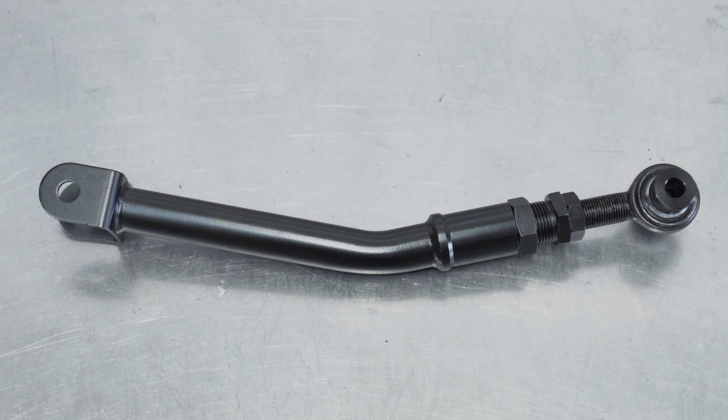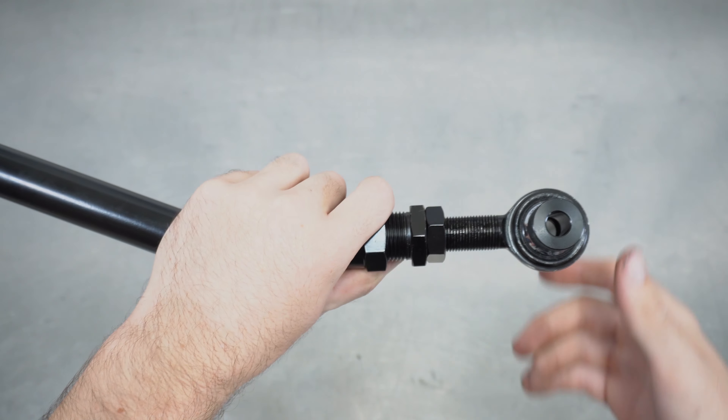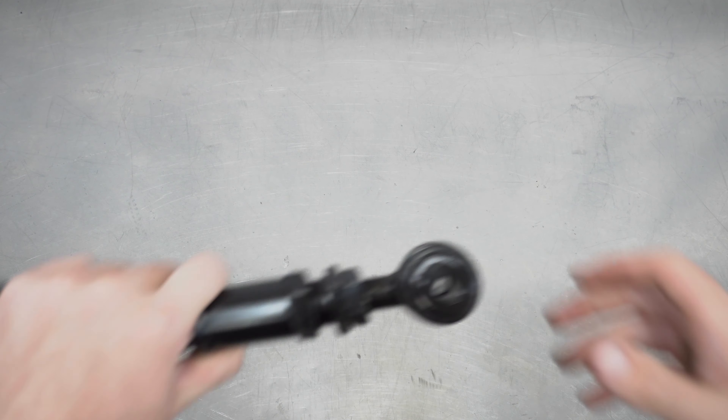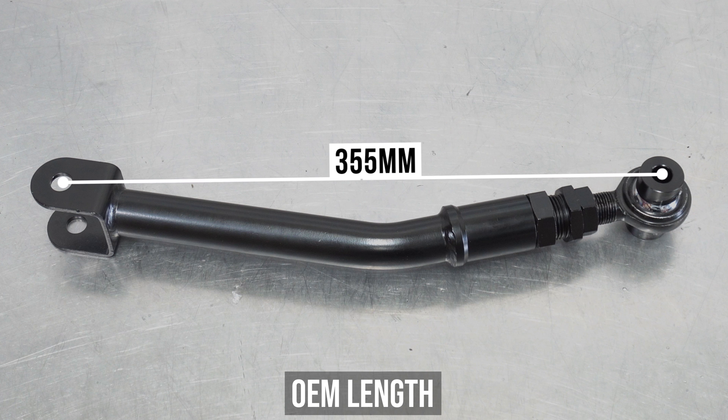Now let's talk adjustment. Like all of our arms, we recommend starting at the max safe adjustment and winding inwards to your desired settings for a safe thread overlap. At max length, our toe arm will hit 385 millimeters center hole to center hole, aka 29 millimeters for the extender itself, measuring from the end of the arm to the inside edge of the extender. If you want to match OEM spec, wind everything inwards to hit 355 millimeters center hole to center hole, or 22 millimeters of the extender measuring the same as before.